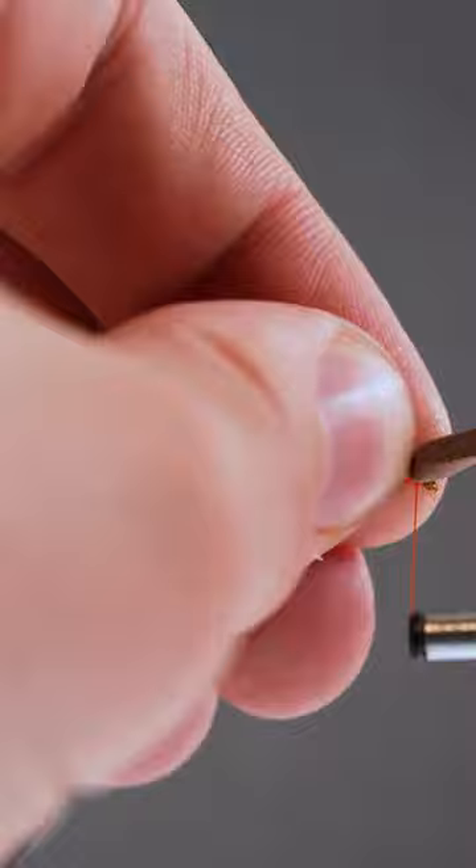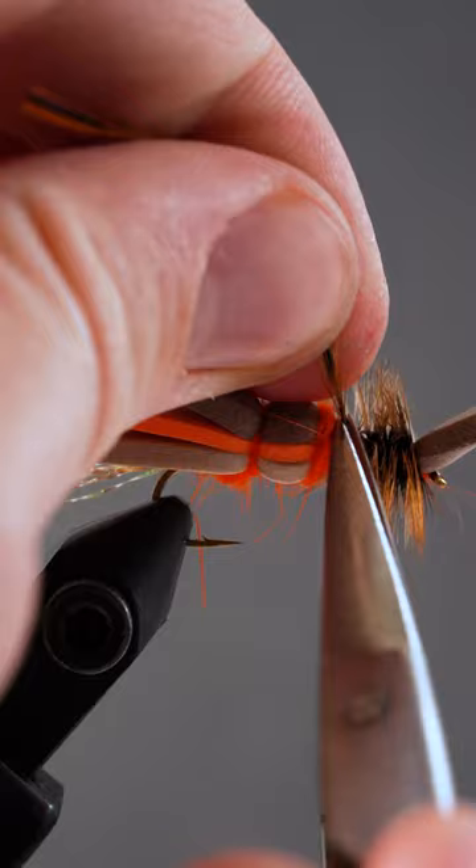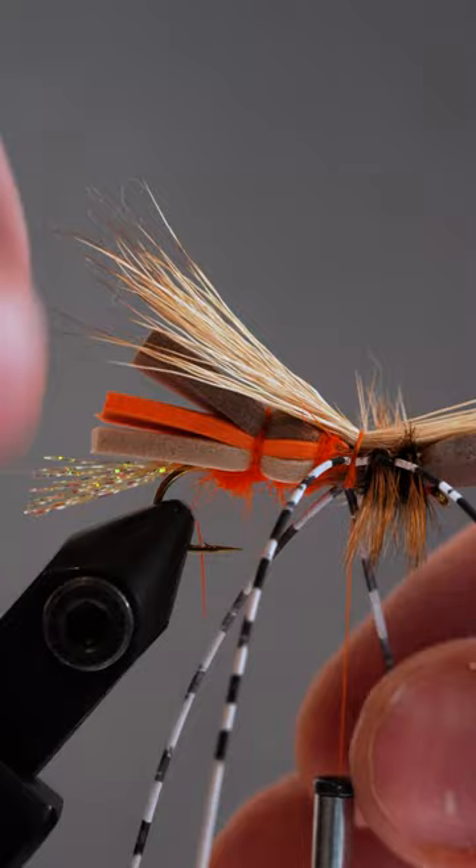Now we'll attach some brown dry fly hackle and wrap it front to back. Then grab some rubber legs and add those. Now throw on some wings with a bit of elk hair and spice them up with a bit more crystal flash.